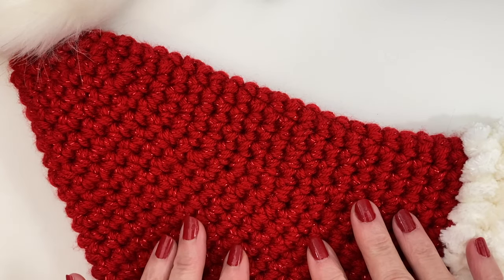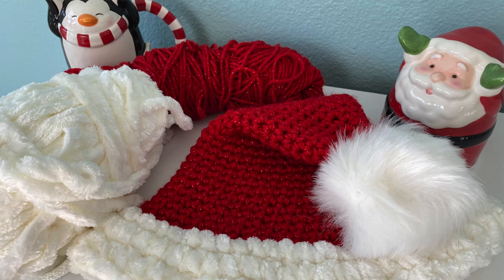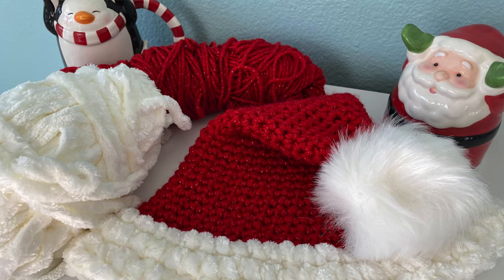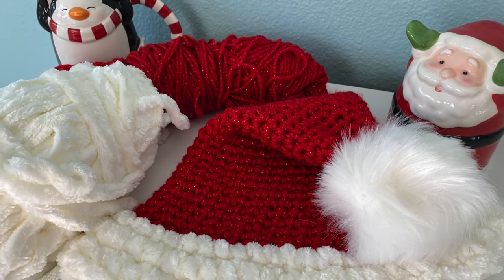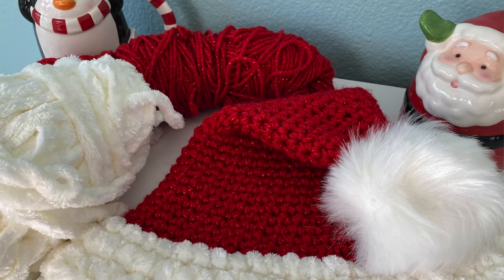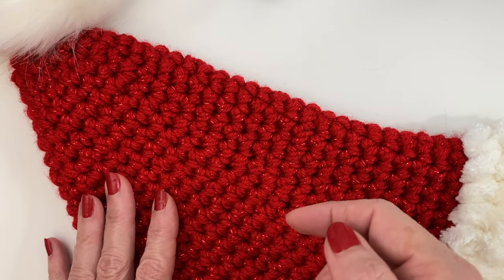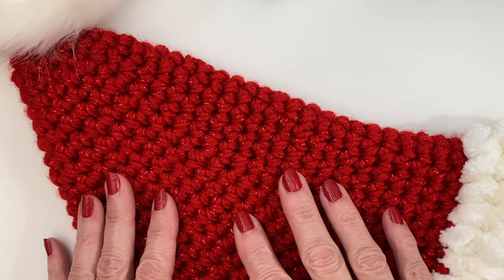Hi everyone, welcome to Play Hooky with me. My name is Roz, and today I thought it would be fun to make a super easy crochet Santa hat. This is very beginner friendly — we're only using single crochets to complete the entire hat. I would say it'll probably take about an hour, hour and a half tops to complete. As always, there are timestamps below so you can jump to your point of interest.